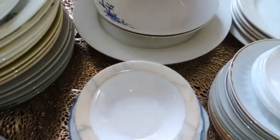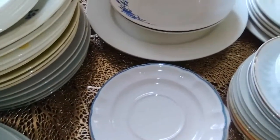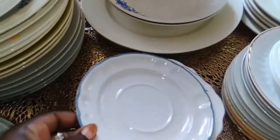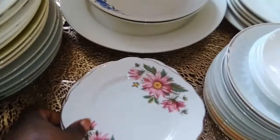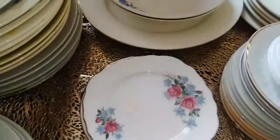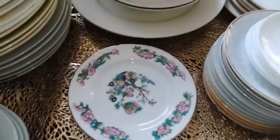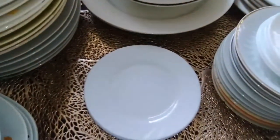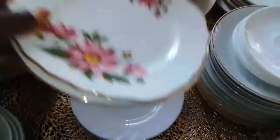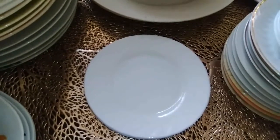Let me briefly mention these saucers — mostly thrifted. This is part of a dinner set that used to belong to my mom. I thrifted these and I'm looking for others. I also thrifted these — I doubt I'll find others. These are thrifted too, and even those are thrifted.